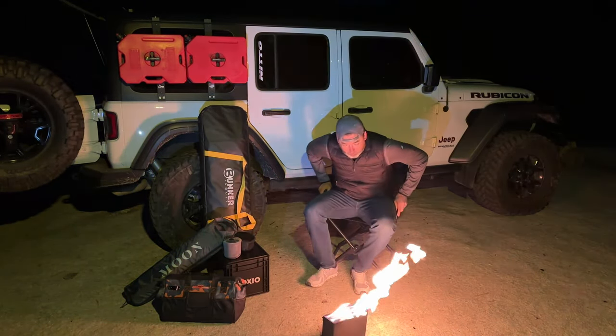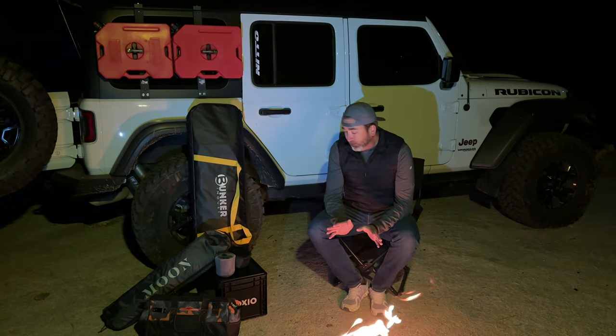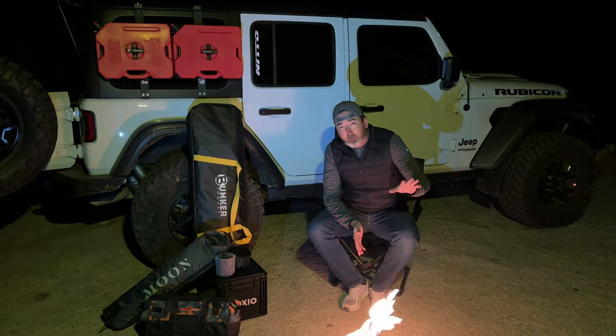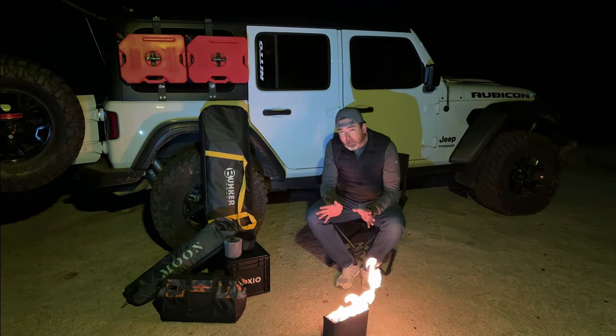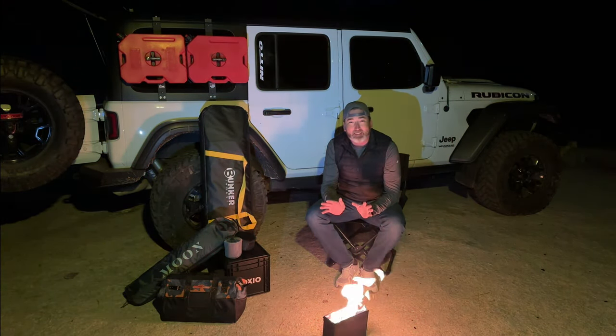Welcome back to the channel. I've been seeing a lot of videos going into the holidays every year regarding items — maybe you're the spouse of an overlander, or you're looking to buy something for yourself for the holidays or a birthday. You might need a little guidance, looking for something in a certain price category. This is a much different video than I've ever done.